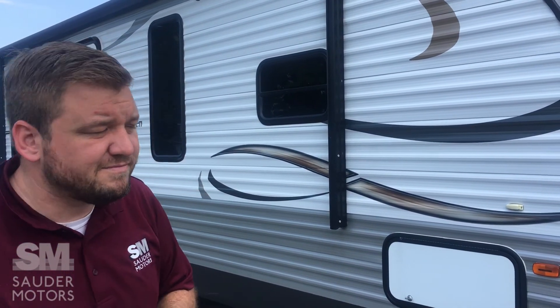Hello everyone, welcome back to Sider Motors. Jay Lap with you here. Today I have another travel trailer for you — a 2014 Coachman Catalina, 293 RKS. It's got a rear kitchen, one slide, and some nice pass-through storage up front. First we're going to open it up, then we'll take you around the outside and show you the inside. Let's get to it.